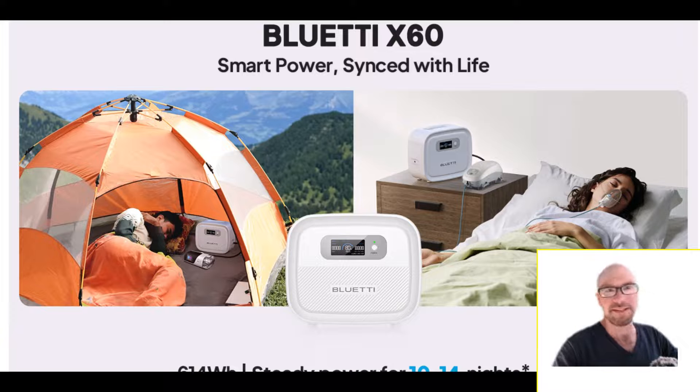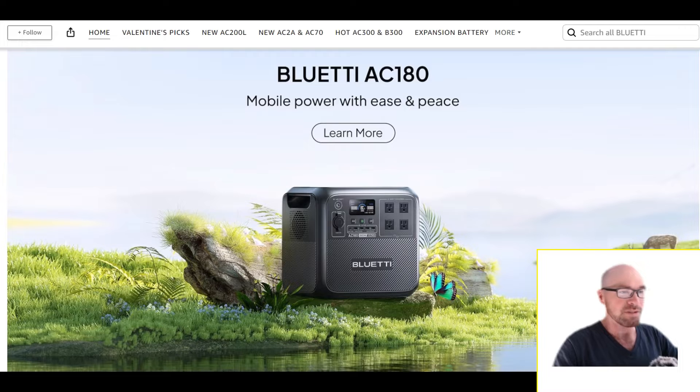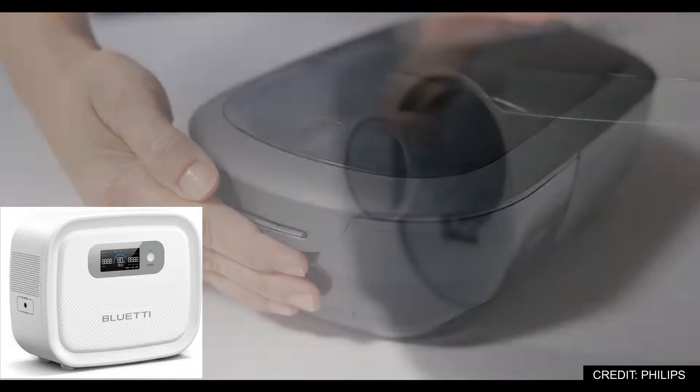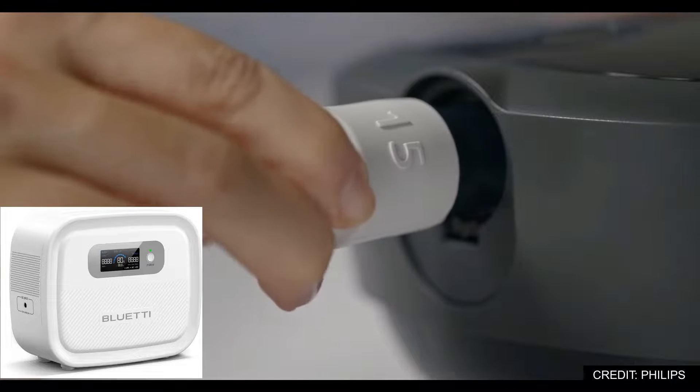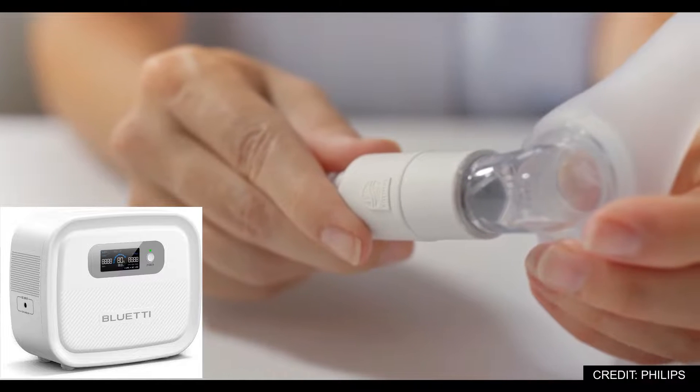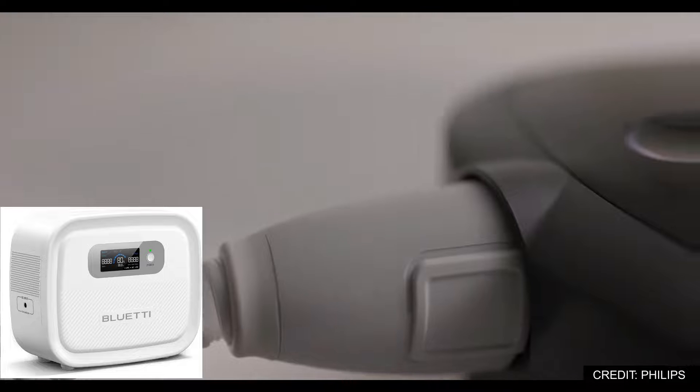Taking a quick look at the Bluetti X60. This model is specifically for CPAP users. You might ask why would you not just buy one of the regular power stations or any other brand's power station — why buy this model that's specifically for CPAP only? In fact, there's no inverter here. It's just all DC output — we'll get to that in a second.